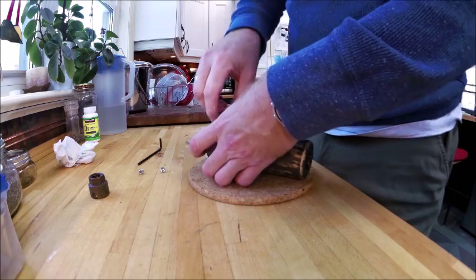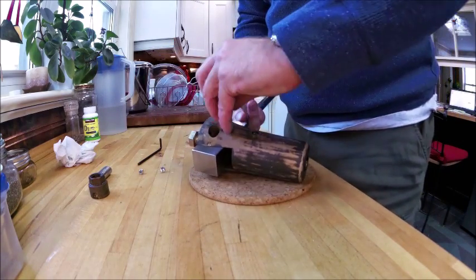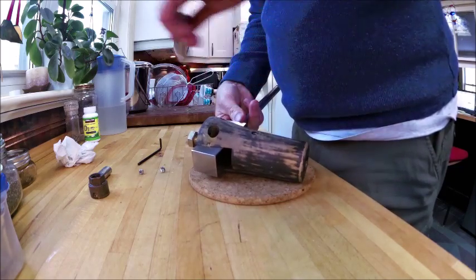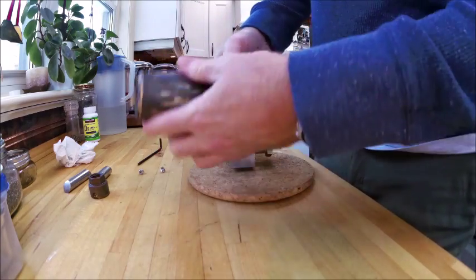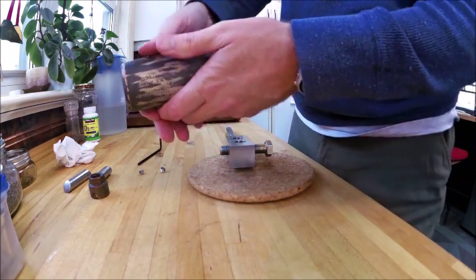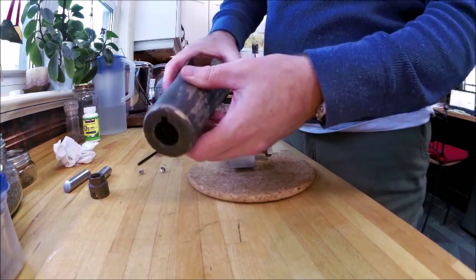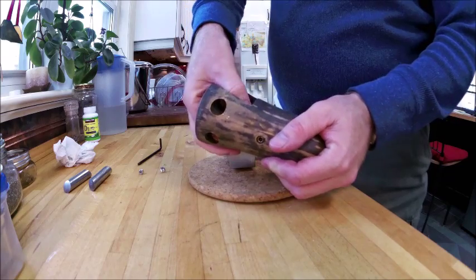I'll slide the two pins out — one, two. Now when you're going to reassemble, you'll have this slid on, you have your key in place, and you've done your fitting to make sure it's seated properly. The nut goes in on your shaft and gets tightened down.